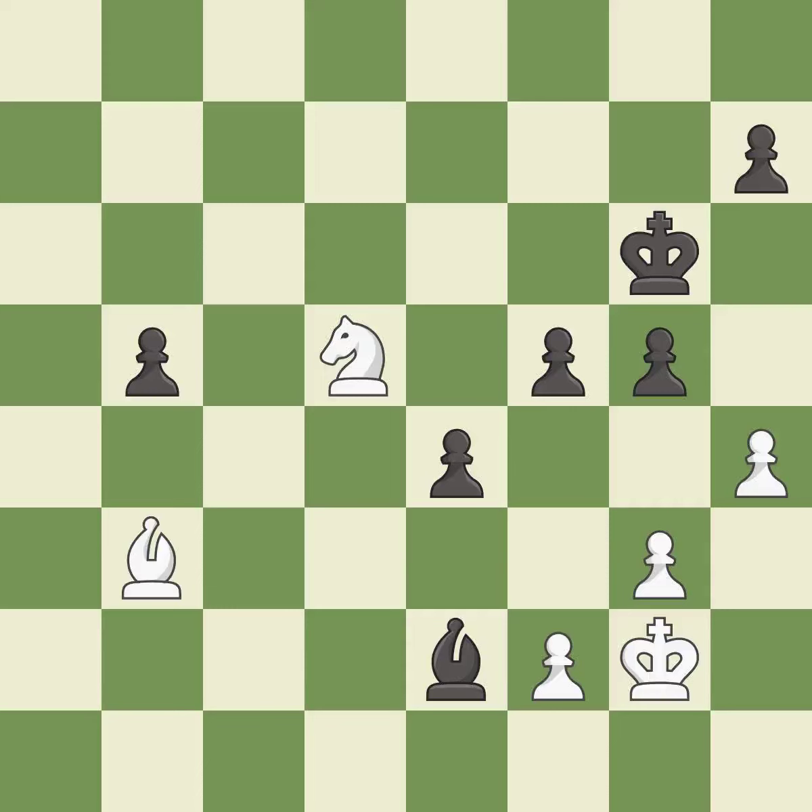A sharp, back-and-forth game where both players had chances. The game was pretty competitive. Both players had an amazing opening. White was a cut above black in the middlegame. Both players missed some big chances in the endgame.